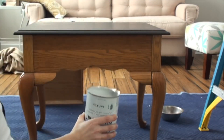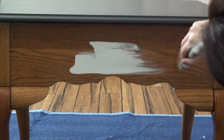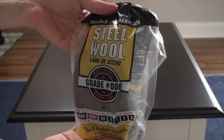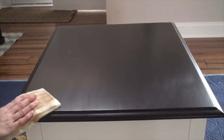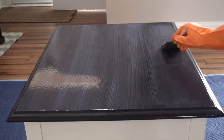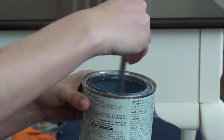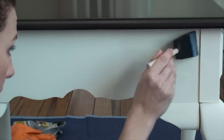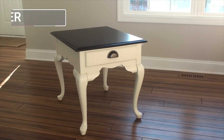Throwback to the old Annie Sloan chalk paint can design — it's a lot more colorful now. If you have a paint can with this old label it's probably time to throw it out. Also, I would not use steel wool to sand between coats anymore — I would just use sandpaper, because steel wool can get stuck in a water finish and rust. This one didn't rust but better safe than sorry. Again, that green General Finishes can now comes in a blue can if you're looking for it.